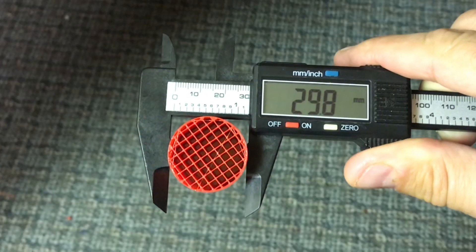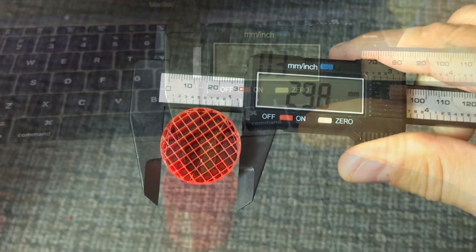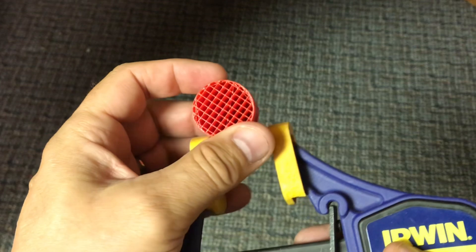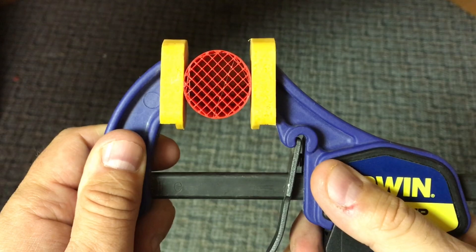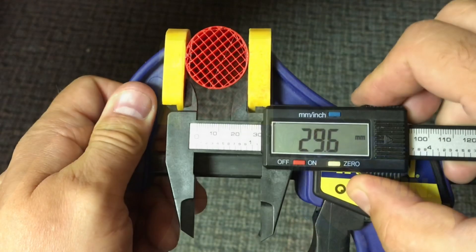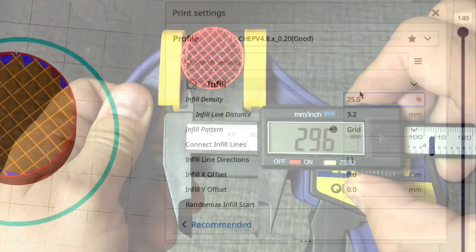Now let's crush this guy. It measures 29.8 millimeters in diameter, slightly less, and the inner wall was the same. I'm going to compress at the same point — the seam and then the opposite wall — three cranks, and it's holding a lot better. You can see it's not crushing as much. Measuring it: 29.6 — I only lost about 0.2 millimeters. So pretty strong.